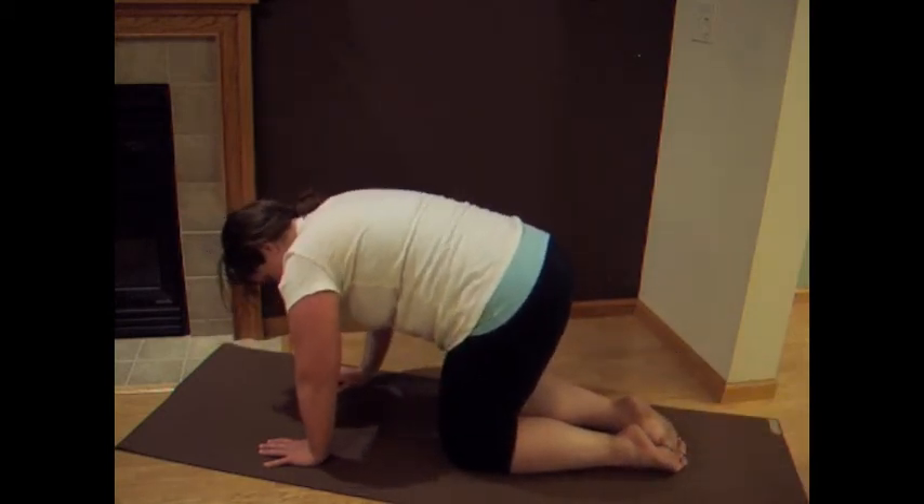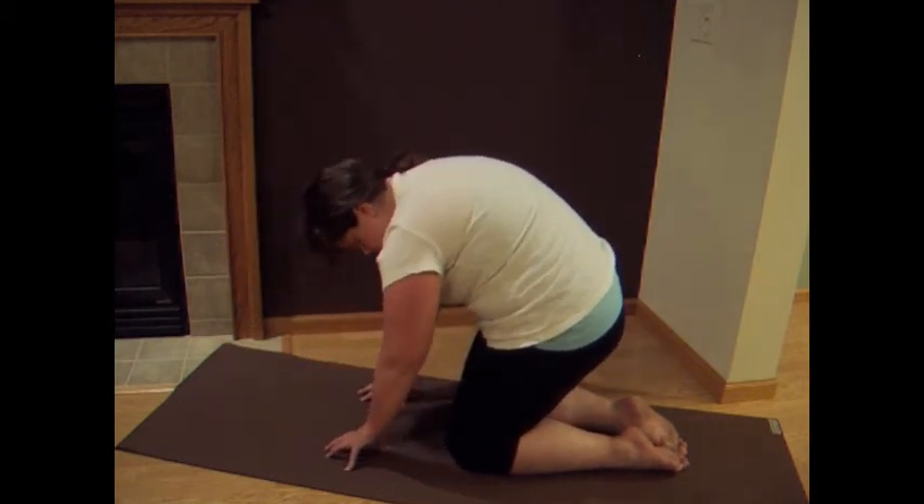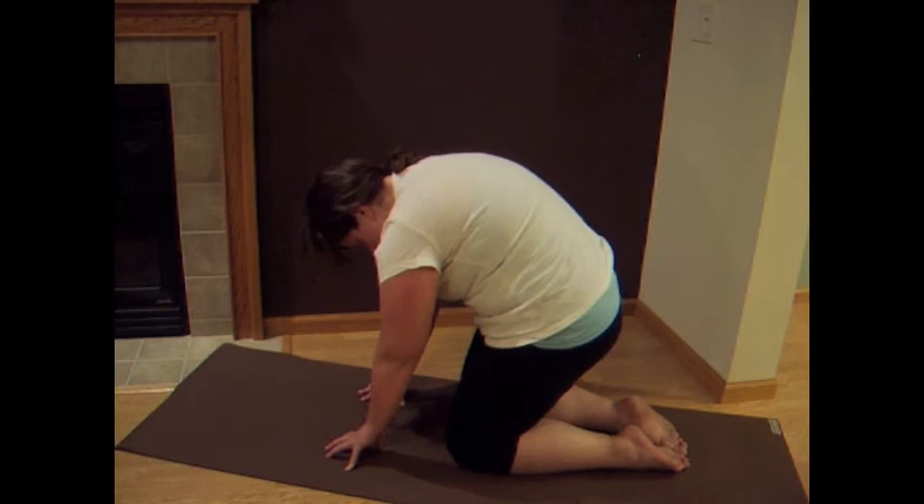We're just going to close it off with cat. We're going to come up on the fingertips so we can really round through that mid-back a little bit more. Stretching it out.